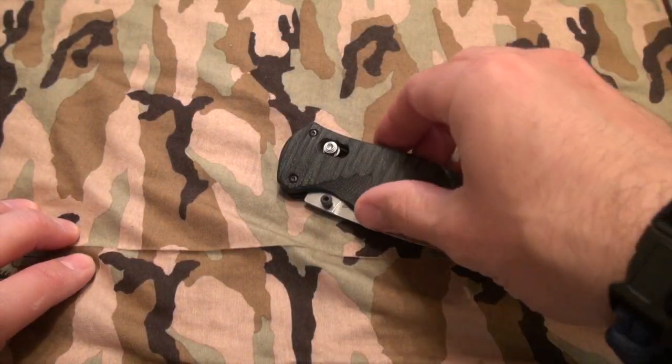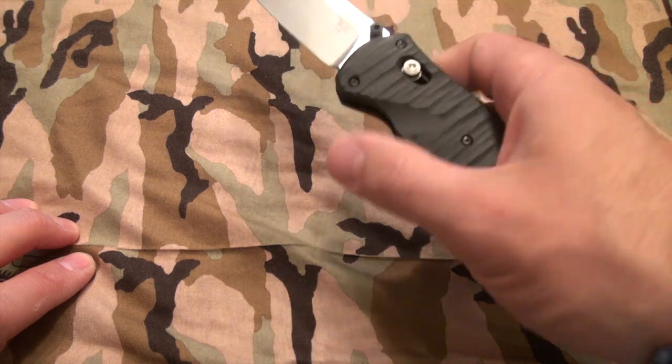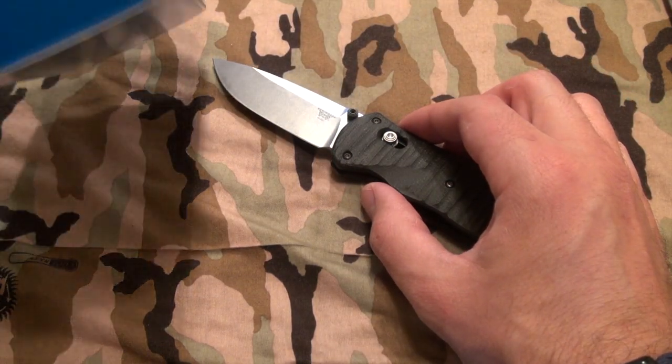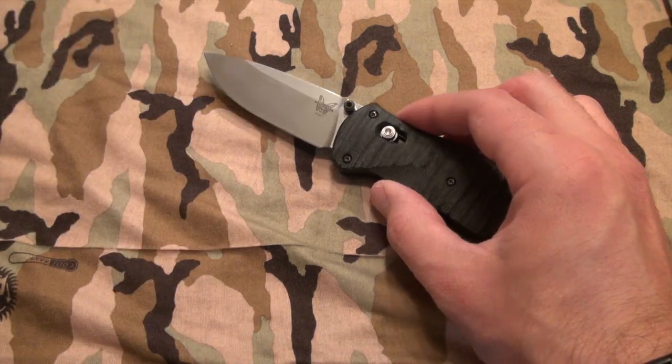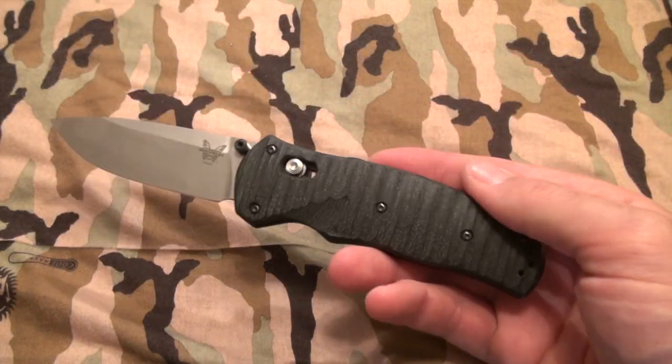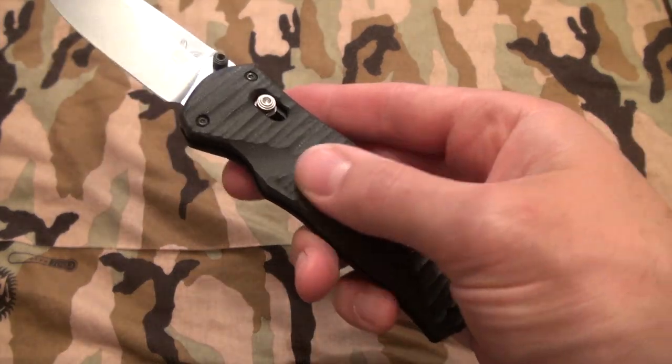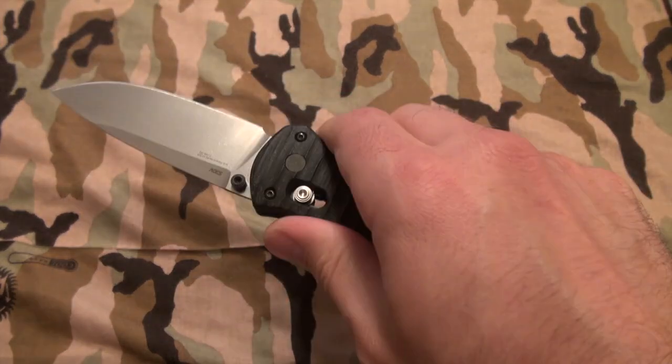Now let's talk about the price point. It's going to be about $160 retail. I believe I bought this at Edgeworks for about $136. Street pricing will bring it down a little bit. I think it's very economical for the amount of knife that you get here. The G10 feels wonderful — really great stuff.